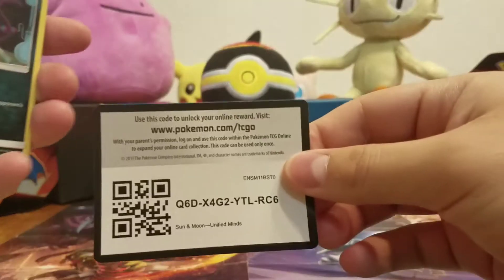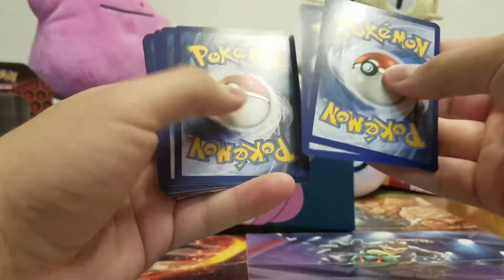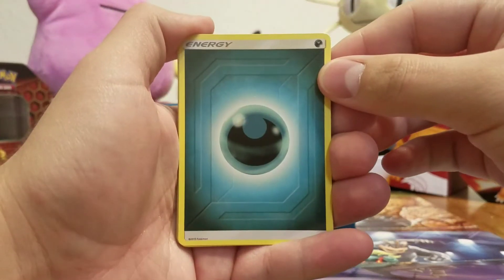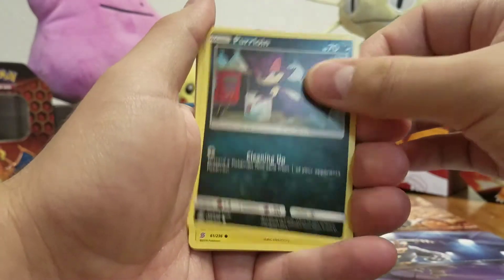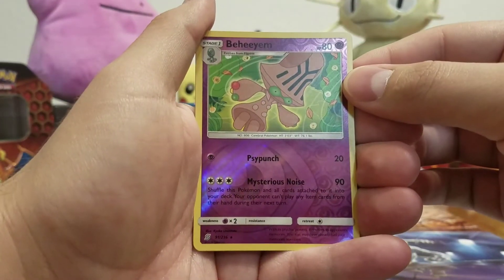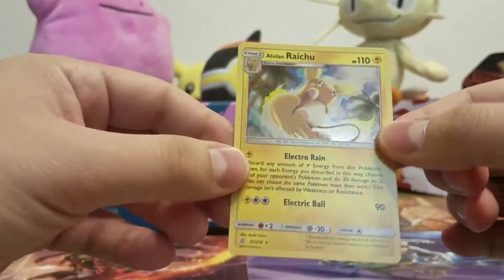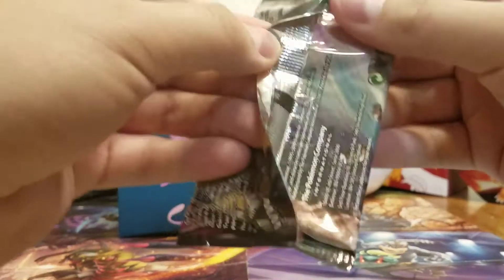Alright, there's the code card — put that aside. One, two, three, four. Dark energy, Blade, Ribombee, Lurantis, Furlong, Joltik, Chatot, Yangoose, Yanma. And there's my reverse holo rare — Beheeyem. And for the rare, a holo Alolan Raichu! Not bad for the first pack.